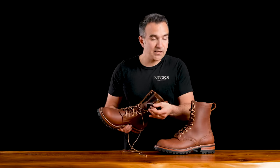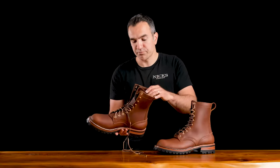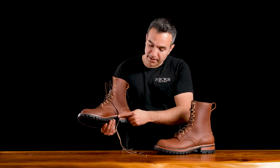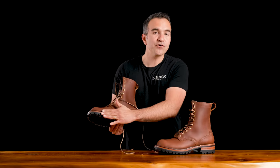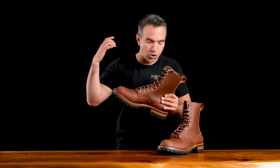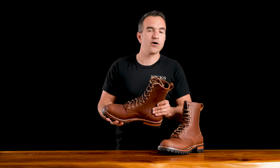This boot has a fully gusseted tongue coming all the way up to the top of the boot, which pretty much means you can wade in the water all the way up to the top. This defaults with a natural edge showing all of that hardy veg-tanned heel stack and midsole. So if you're looking for the optimal kick-around boot, slash work boot, slash overlanding boot, slash adventure boot, the Overlander is the way to go.